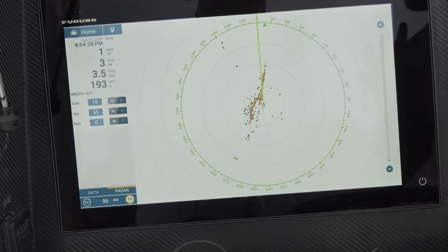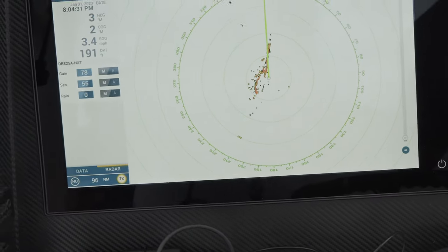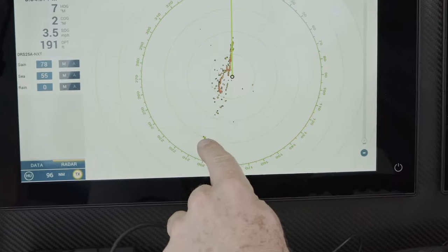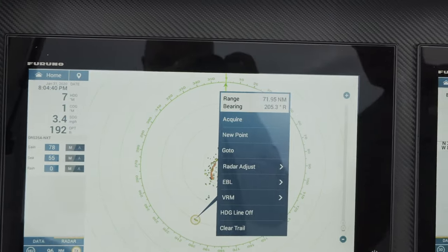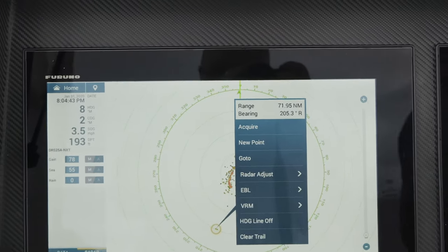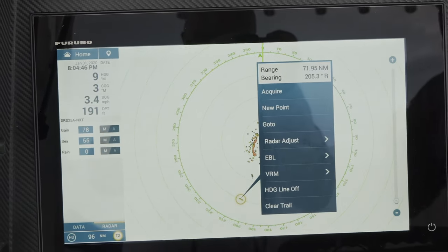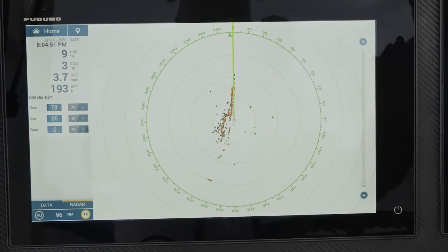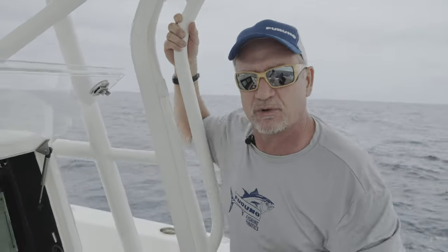Let's take a look at the capabilities of this 25 NXT radar in range detection. The detection performance of our 200-watt solid-state 96-mile radar is unheard of. In this case, we're offshore in Miami and we're actually looking at targets at 72 miles away — it's unbelievable. And when you're serious about fishing, this is the kind of performance that you need to detect birds and other weak targets at long ranges. It's the difference between bringing home a catch when it's calm out and you're not seeing anything, but when you're actually looking at this radar in bird mode, you can detect targets and birds two, three times as far as our competitors.